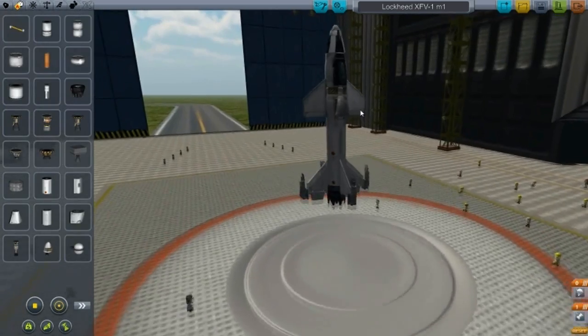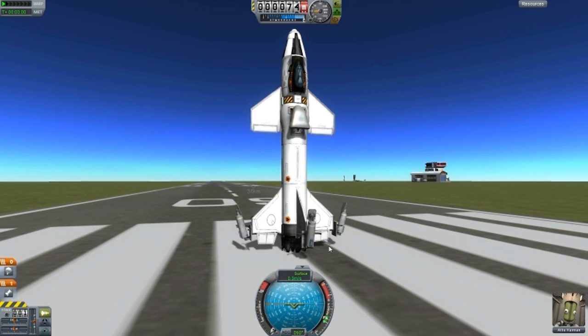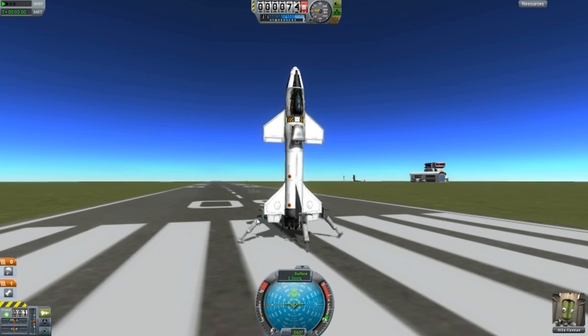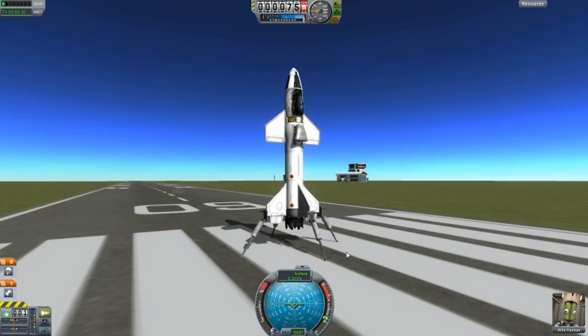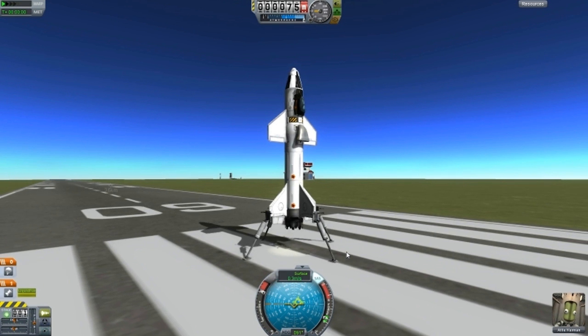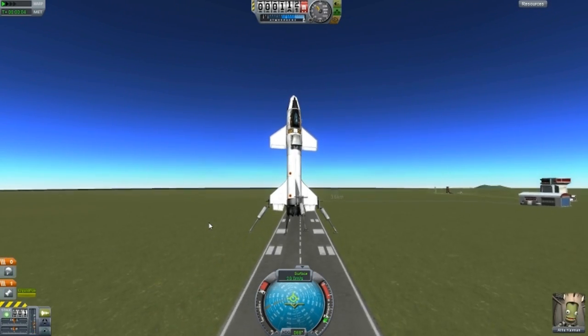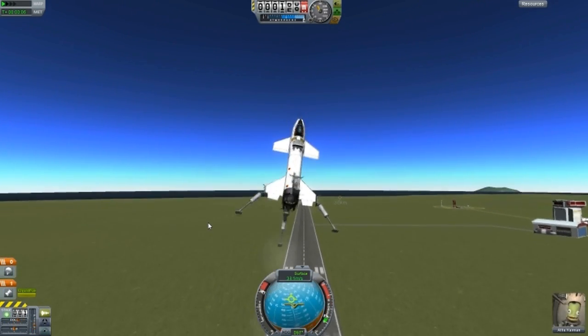It is a standing type of aircraft — it's actually quite nice. So let's test it out. Let's press G for landing struts. They are working. SAS on. Lockheed, Lockheed. Here we go — and of course, you can fly it.